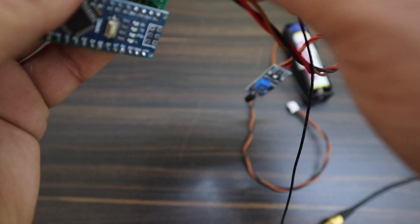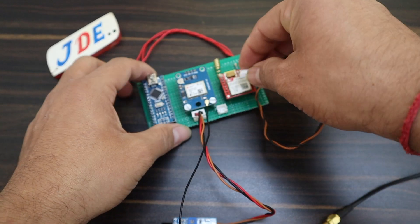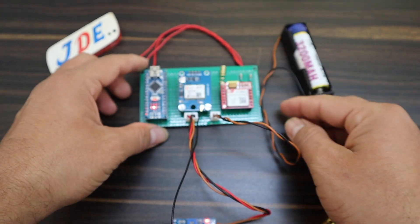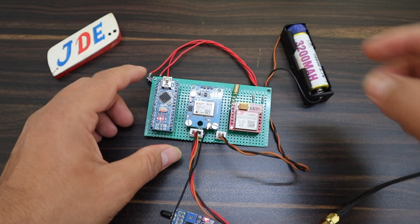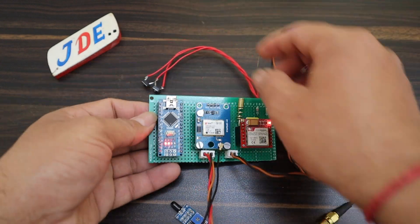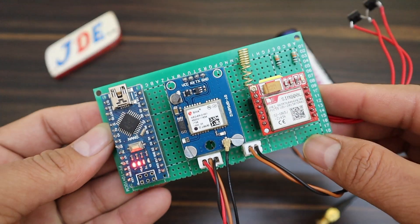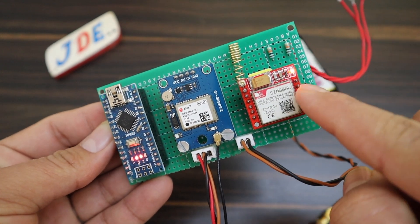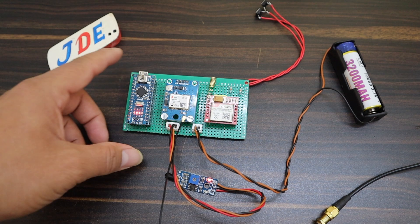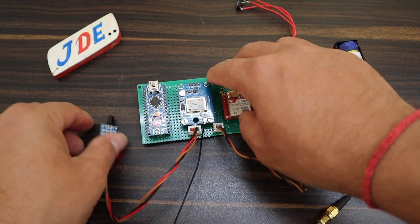Here I connect the Neo6M with a bigger antenna because the small antenna does not work perfectly. In the comment section, many students ask why their Neo6M is not working — it's because the small antenna doesn't work well. Use the bigger antenna and it will work. Now the GSM gets signal properly. GPS will take a few minutes to get signal. Now the hardware is completed.